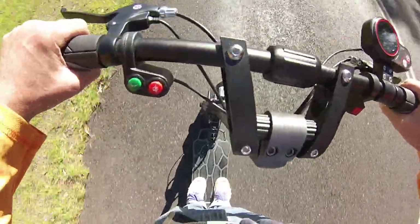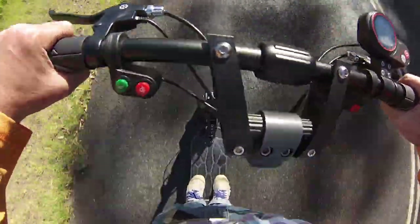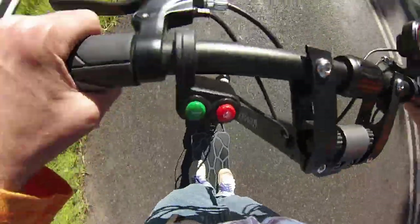Yeah, it's made for someone that wants to stand like that — like, I'm just going for a ride, I'm in the park.